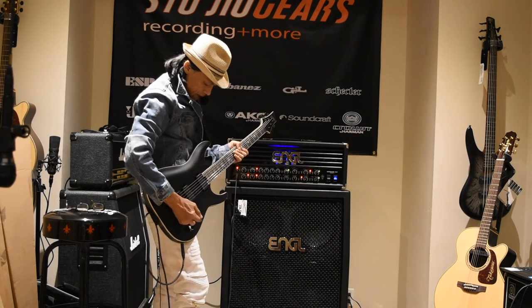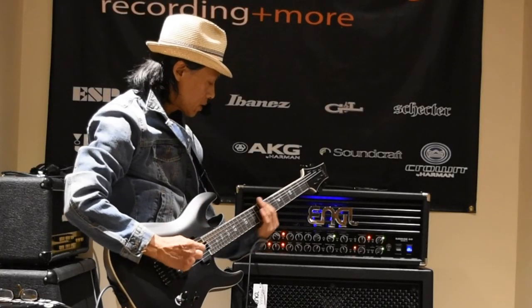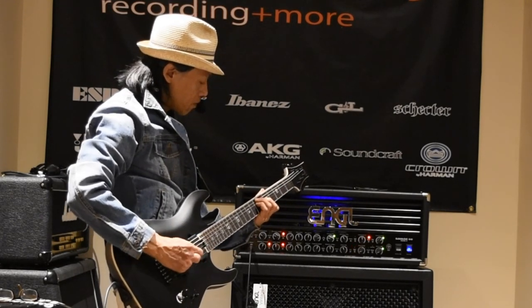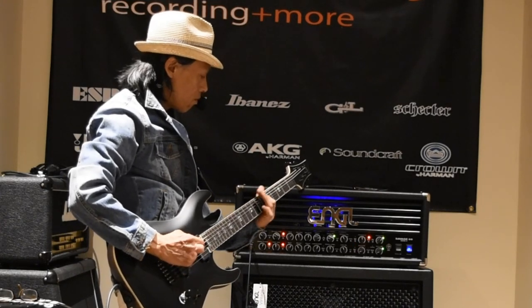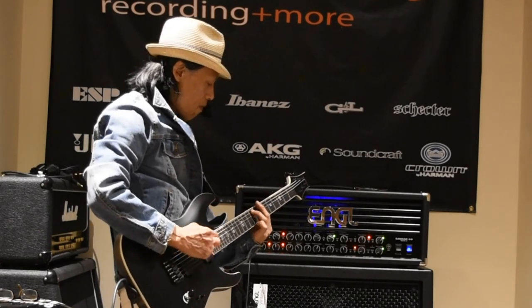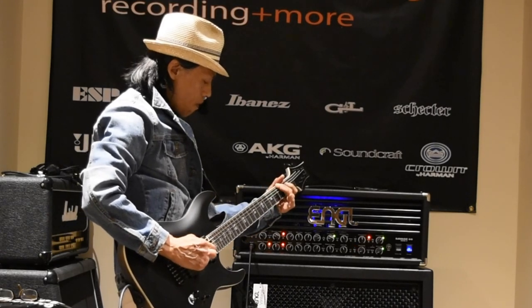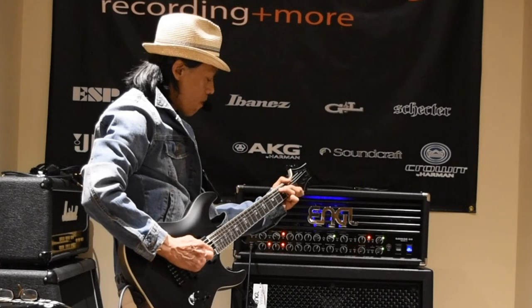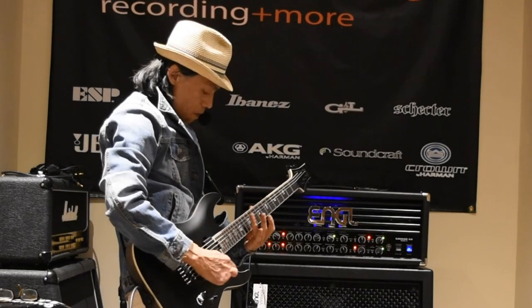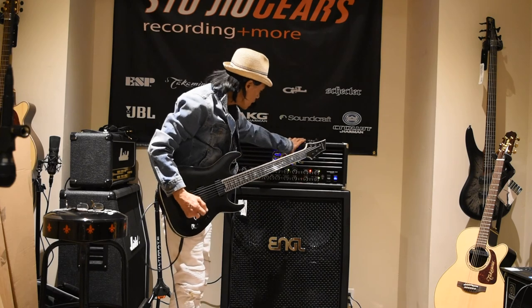Here we go — clean channel demo. Now let's check out Crunch Channel number one.